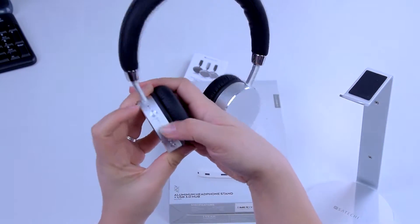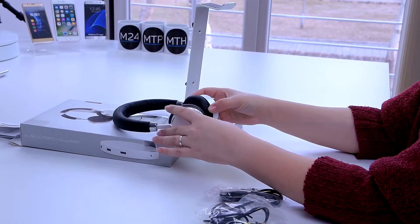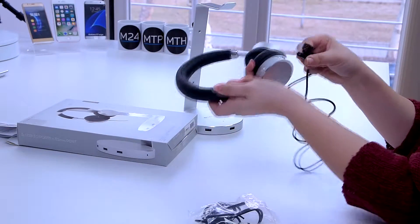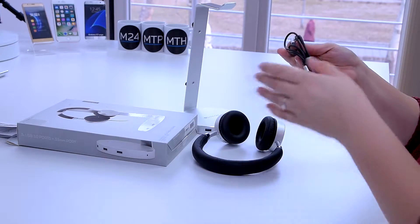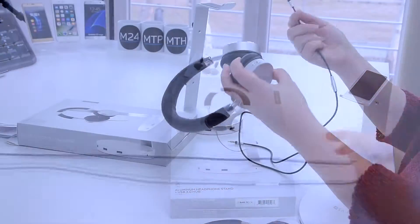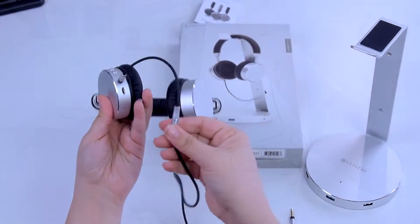What they have as an advantage is multiple choice of connection to your devices. If you want to charge them up for Bluetooth mode, just connect them to a USB power port with the cable included and you're all set. Another option would be using the cord, so no charging needed. Also, the stand can be connected directly to the computer, and through the stand you can connect the earphones and listen to the music.